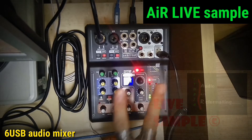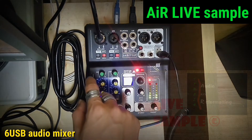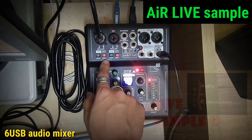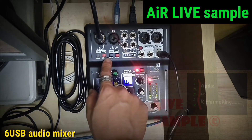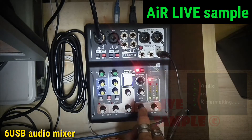Once again, I'm T.P. On this episode, we will be reviewing the two functions, Pad and HPF, on the 6 USB Audio Mixer by ASSTUDIO.